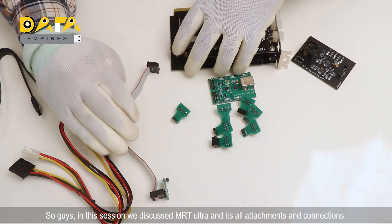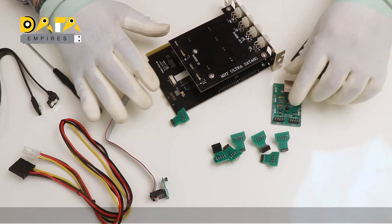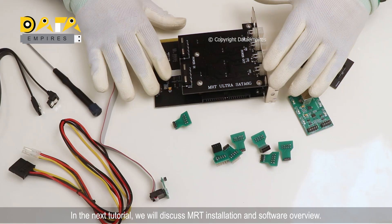In this session, we discussed MRT Ultra and all its attachments and connections. In the next tutorial, we will discuss MRT installation and software overview.